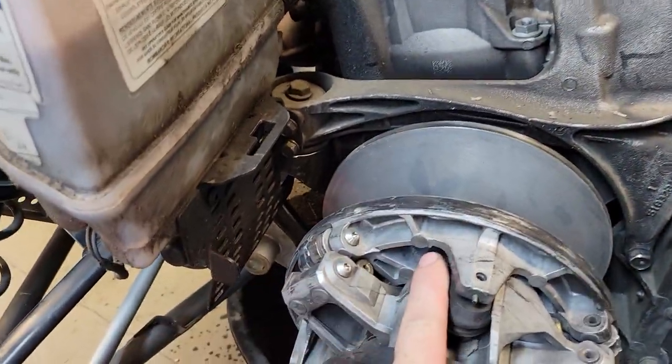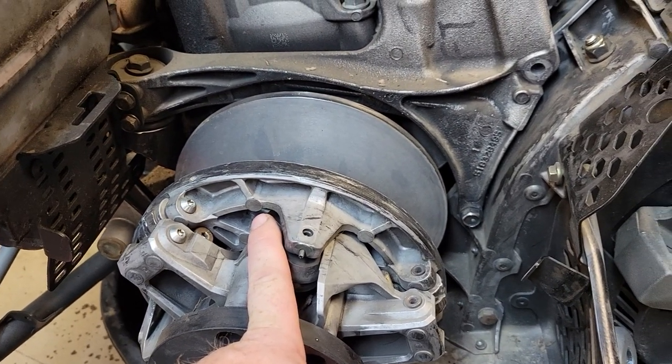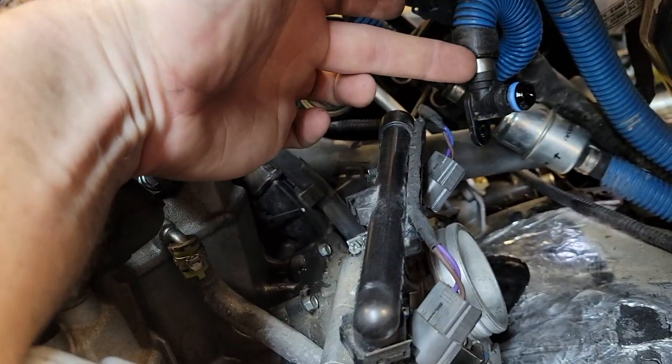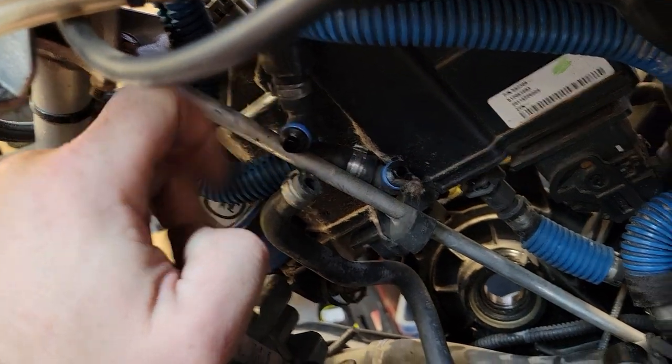It helps if you pull the primary clutch off, but you don't have to — I'm not going to on this one because I'm putting this engine back in once I fix the frame damage. On the throttle bodies, you've got to unhook the fuel line, and there are also two fuel lines here which I have tucked there and there. And there's that coolant line I unhooked before.